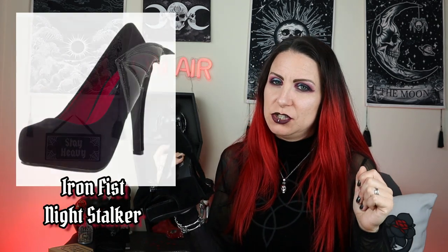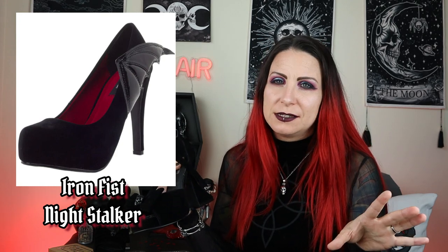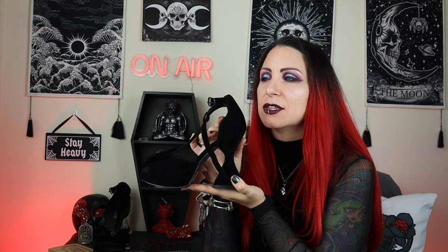What I really wanted was the Iron Fist pair that they brought out years and years ago — they are velvet as well and they had like a bat wing on here. I have been after those shoes for years and I've got a constant search on eBay looking for them. Never found them in my size sadly, because they were absolutely beautiful. But when I saw these I was like, they're not that shoe, but I can see them definitely filling that void in my shoe collection, and they really really do.